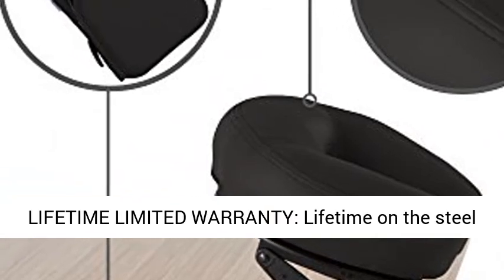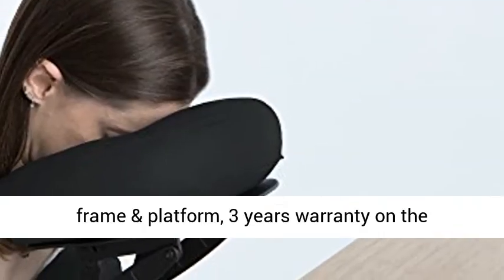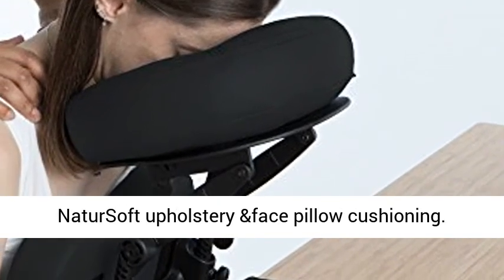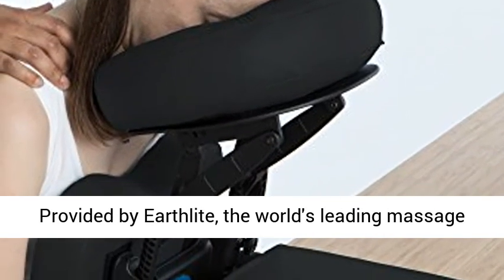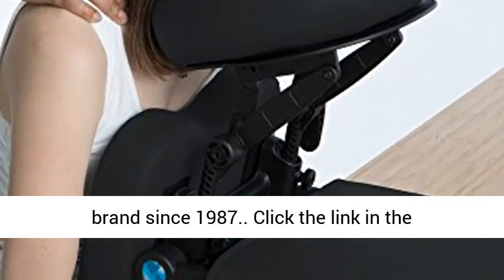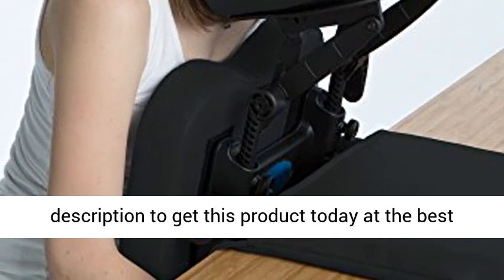Lifetime limited warranty: lifetime coverage on the steel frame and platform, and 3 years warranty on the upholstery and face pillow cushioning. Provided by Earthlight, the world's leading massage brand since 1987. Click the link in the description to get this product today at the best price.